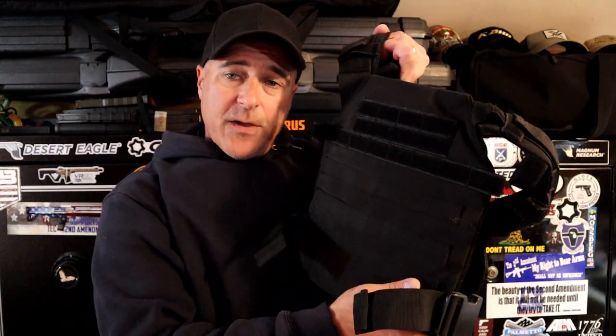I have this other plate carrier and plates here. This will stop rifle rounds — it is very much heavier, as you would expect, but it offers very little protection on the side of the body. The BulletSafe pretty much goes all the way around, except for about an inch on the side where it expands. It's made to fit everybody — it comes in small all the way up to 4XL. I have the standard XL model.